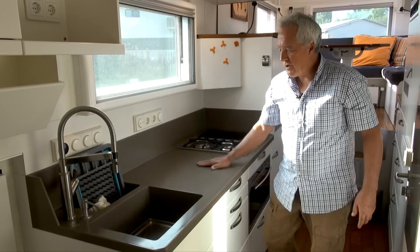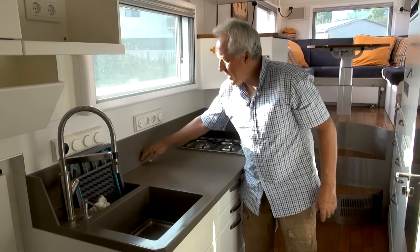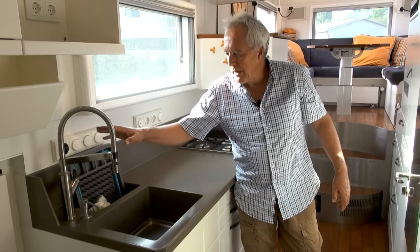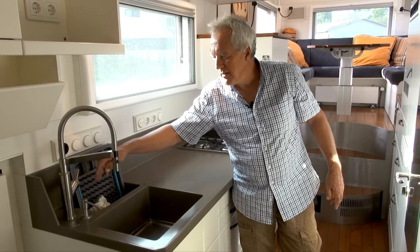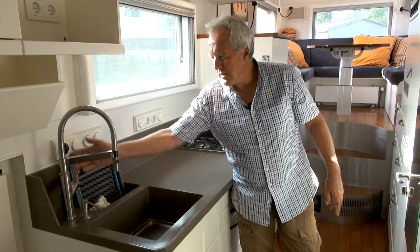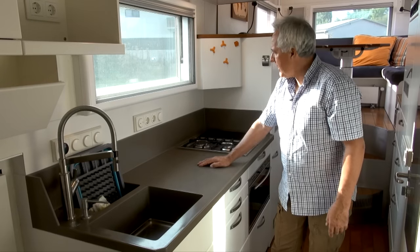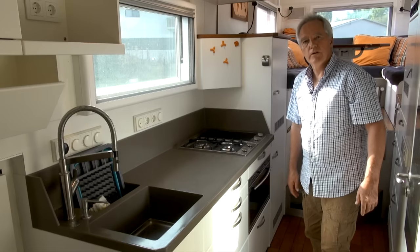We have a Corian worktop with a propane cooker and an induction cooker — my wife wanted both, and as this was a pre-owned vehicle that used propane, we kept it. We have an extraction hood above the cookers, cutting boards, and an oven with a steamer. Our cutlery is held by magnets so they don't rattle around. We also have our provisions here — cereals and other items — all in special boxes so we fill them up when we arrive, without bringing waste with us.